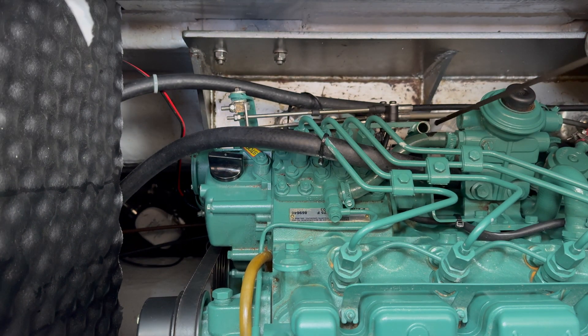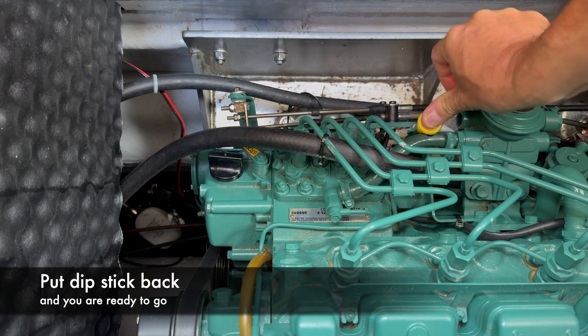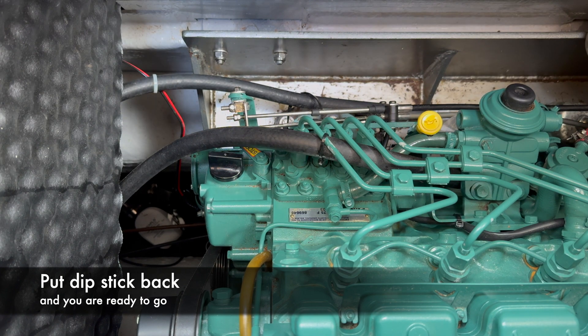So this is a perfect oil level. We put the dipstick back, make sure it is all the way down, and now we are ready to go.